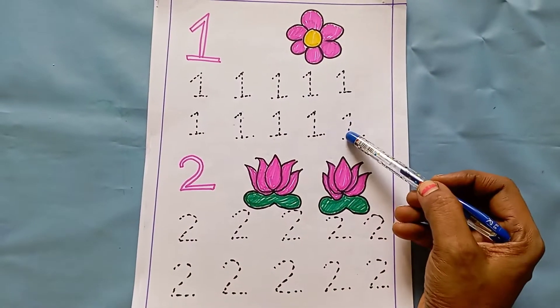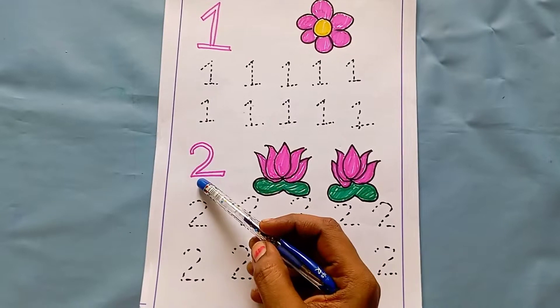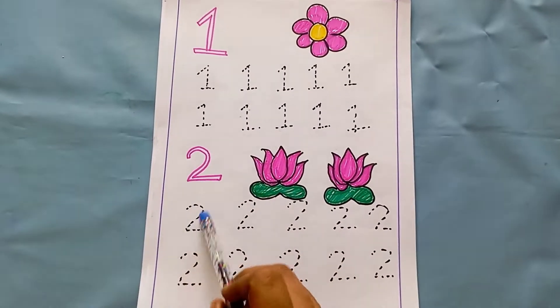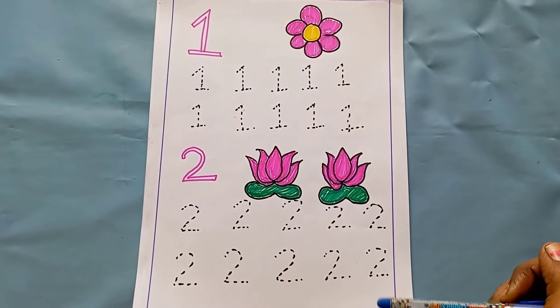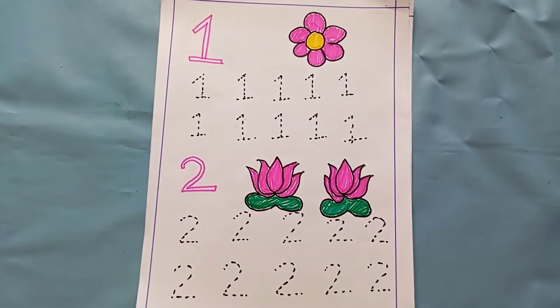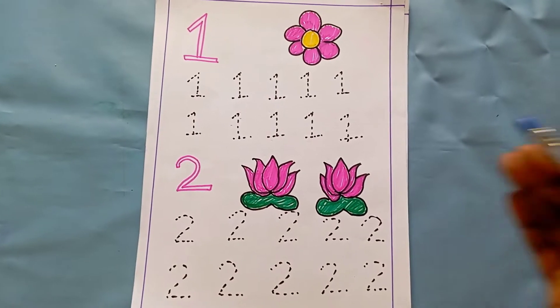Next is two. How many flowers are here? One, two — so two. They have to trace it: two, two, like this. You can also use these ideas to create more number worksheets for three, four, five, six — all those numbers. You can use this idea and create a number of worksheets.